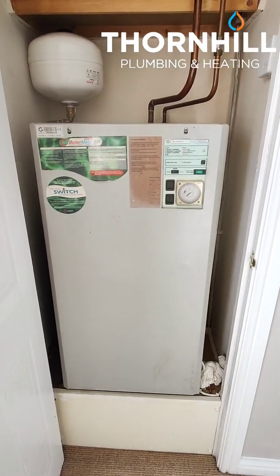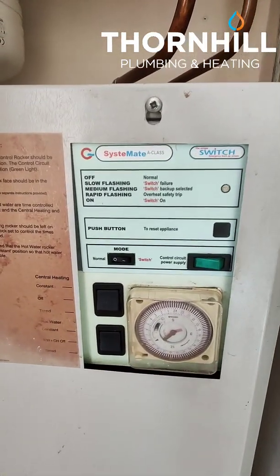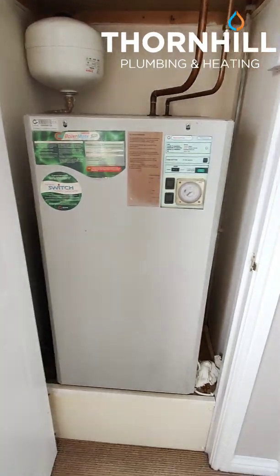It's the Gledhill Boilermate or Systemate A-Class. It's a thermal store. I'm just going to run through how it works.